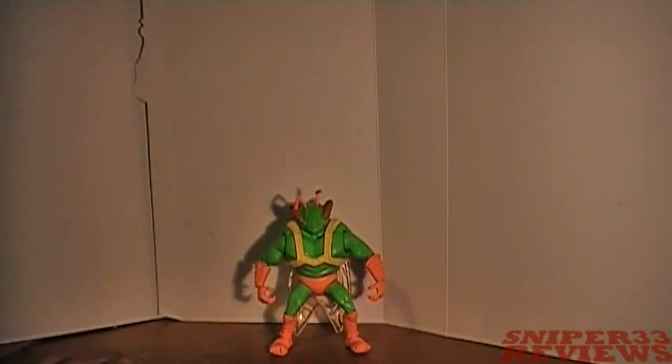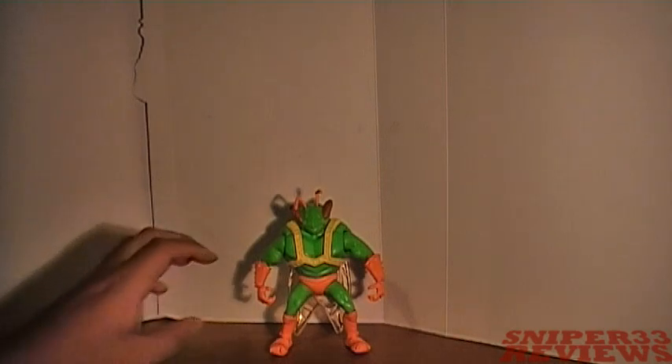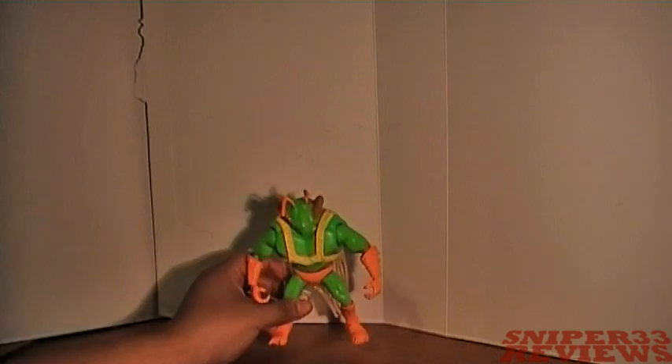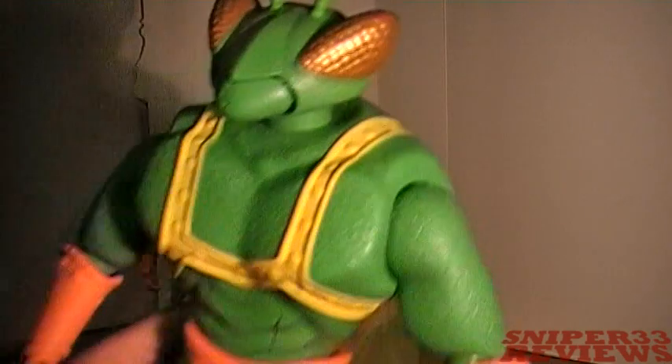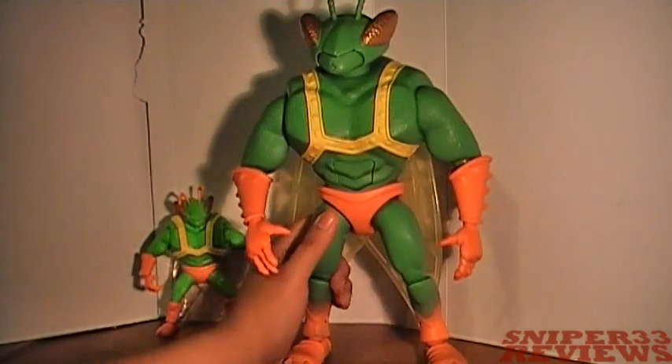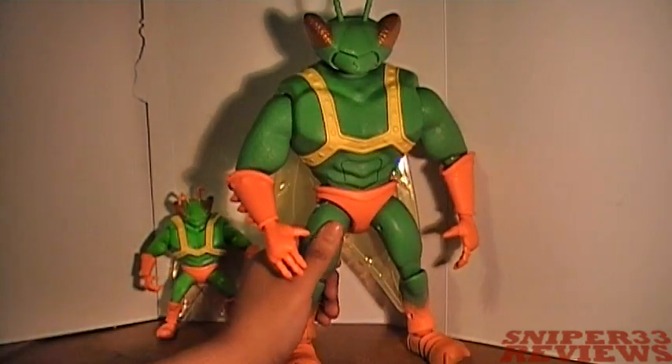All right guys, in today's video review we're taking a look at another Toy Story 3 toy. We're taking a look at Twitch again — we already took a look at this smaller one here, so today we're taking a look at the bigger one.